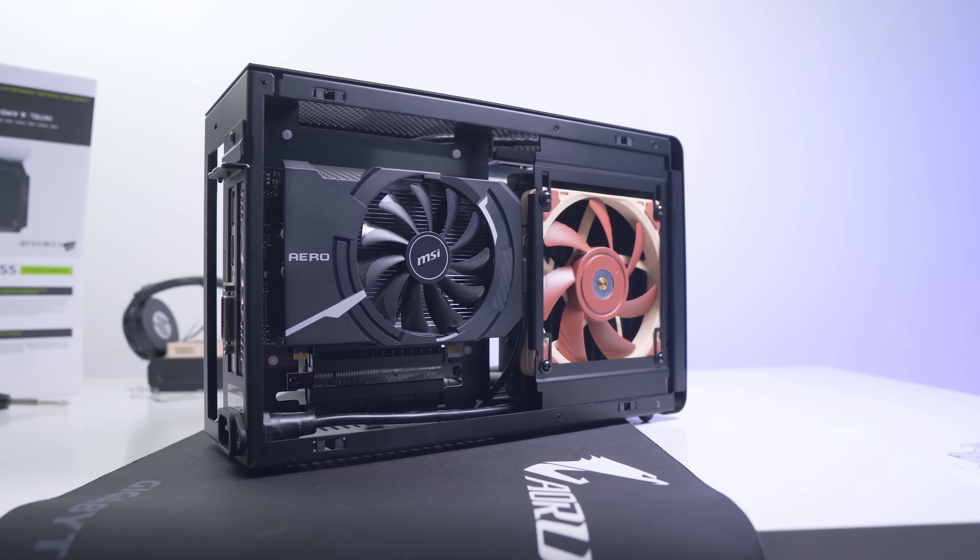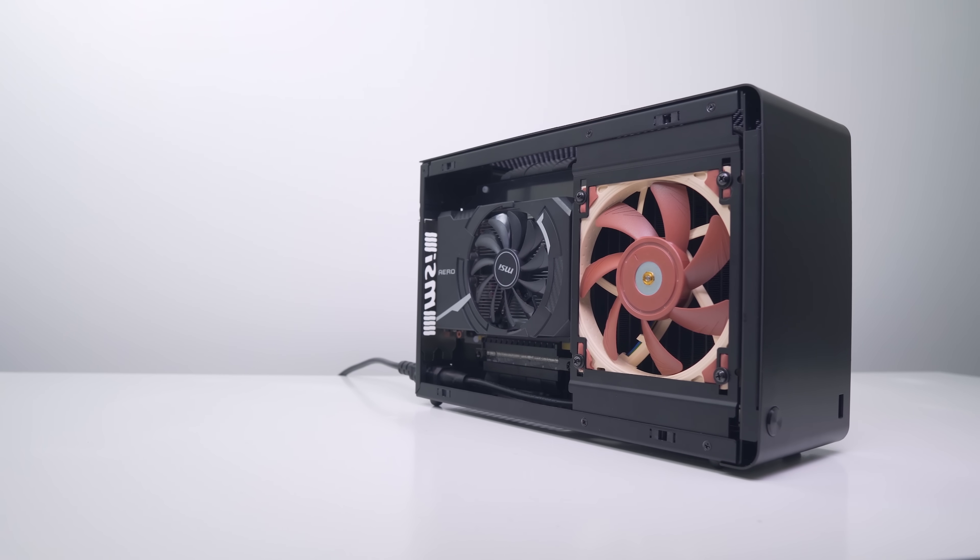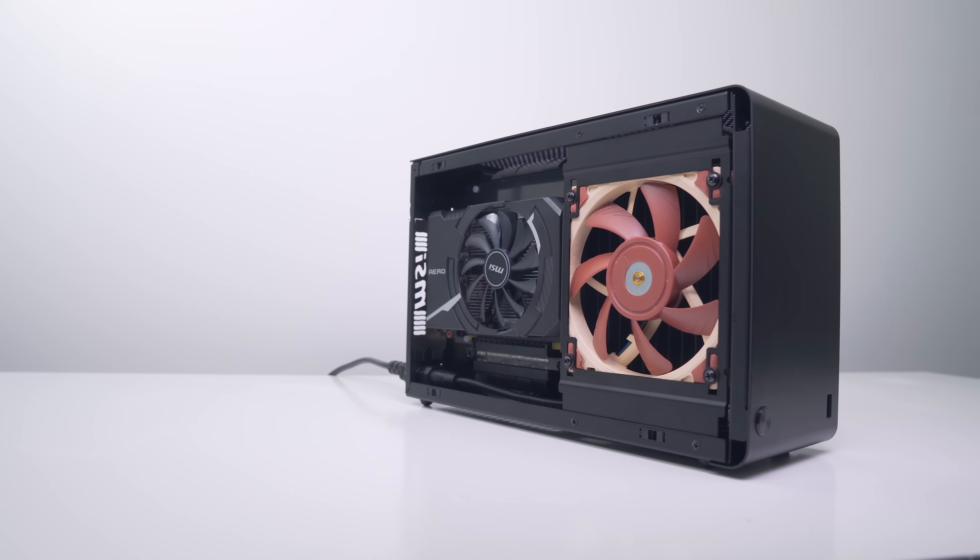That was cool and all, and it definitely would have been my go-to setup for a case and CPU cooler, but the restriction of the ITX graphics card I just could not move past. Essentially, for improved CPU thermals you are trading off for worse GPU thermals, since you're going with a smaller heatsink on the GPU and only a single fan — not to mention that only up to a GTX 1080 is supported in that form factor.